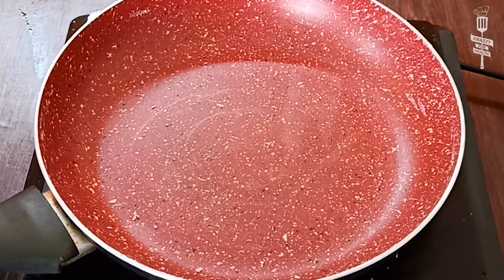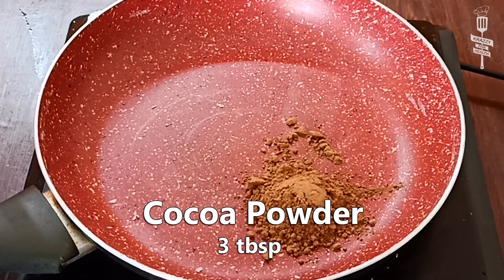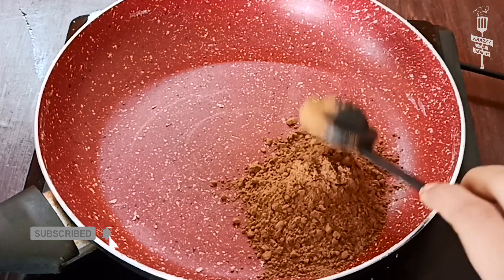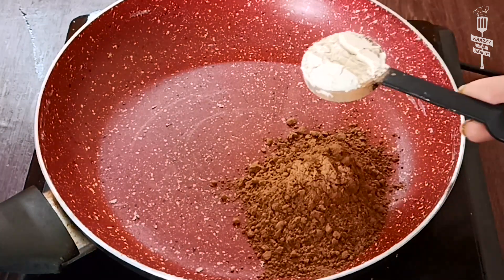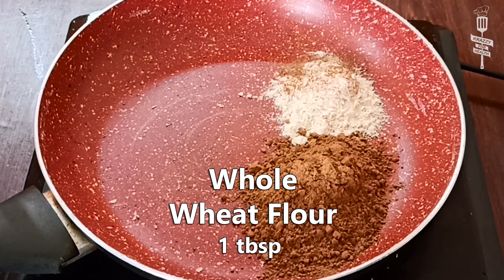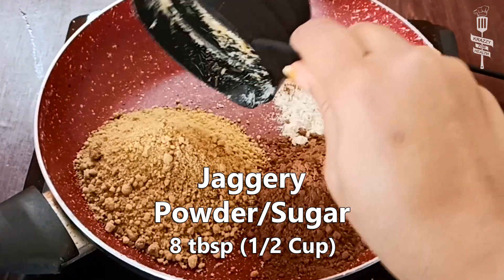First of all, we will add cocoa powder in a pan. Now we will add jaggery powder to the pan. You can use this recipe with regular sugar as well. Jaggery makes it a healthier option.